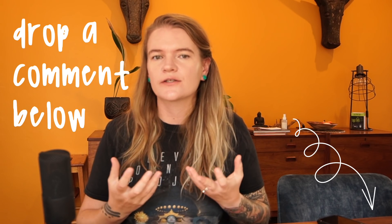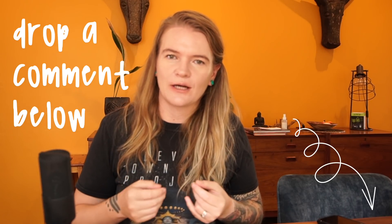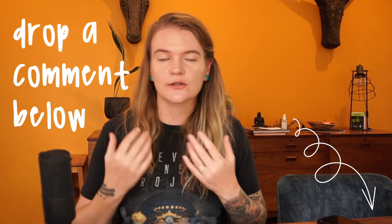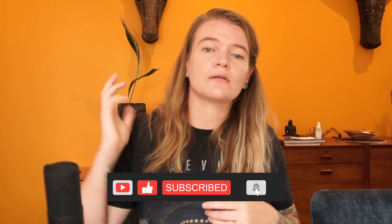Before I get on to the next exercises, do let me know in the comments what you find hardest about watercolours — what is your main difficulty around using watercolour paint. I would love to know, so drop a comment below. And if you find these videos useful — I'm always sharing as much as I know about ink and watercolour sketching, travel sketching, urban sketching — please do consider subscribing, liking, and hitting the bell so you know when my next videos are coming out. It would really help me reach and inspire more people to pick up a sketchbook.